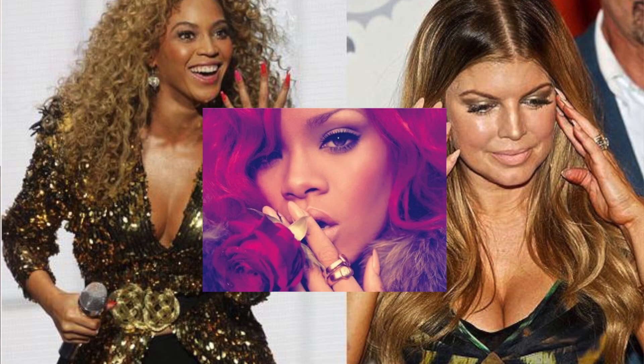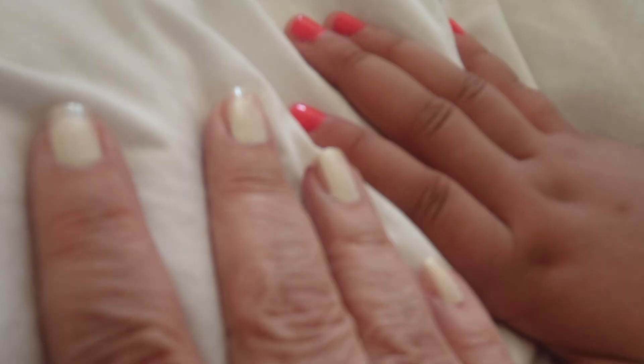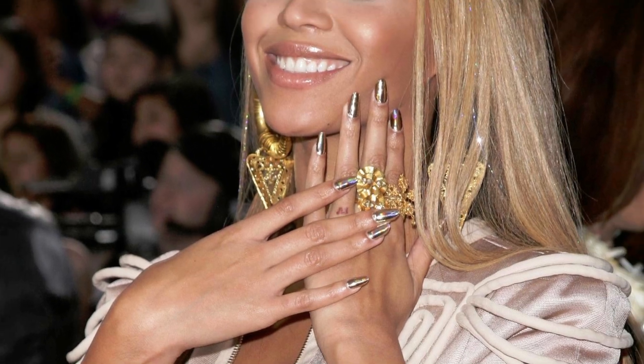Then the third look is the stiletto nails. It's one of those funny things — it became popular with Fergie, Rihanna, Beyoncé. But I think if anyone thinks back to their grandmother and her long oval nails, it's pretty much the same thing.